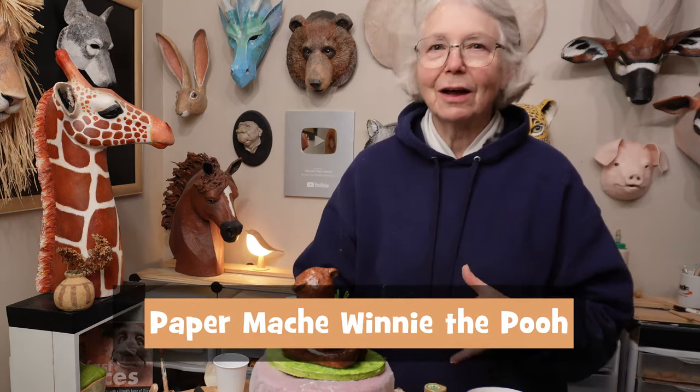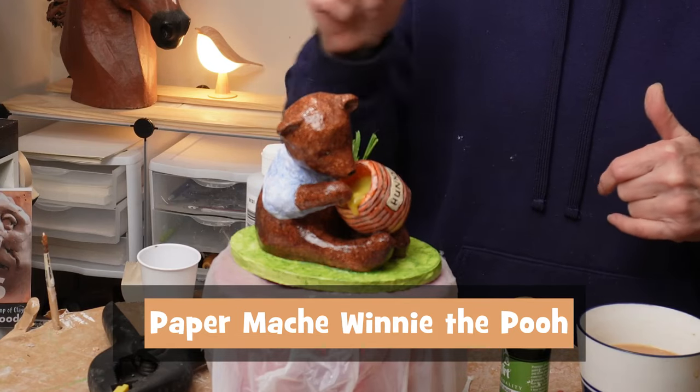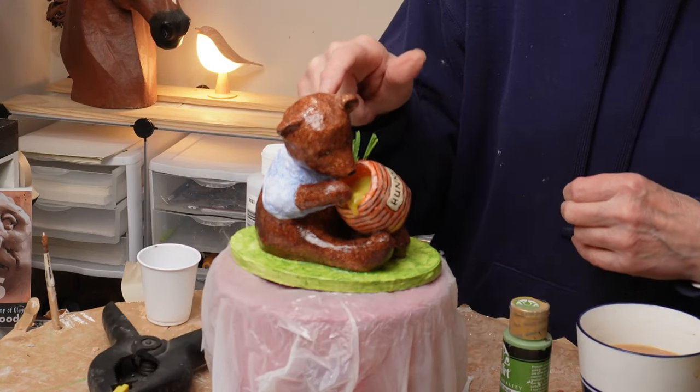Hi, I'm Johnny from UltimatePaperMache.com. Just a couple of days ago, I started this little sculpture of Winnie the Pooh.